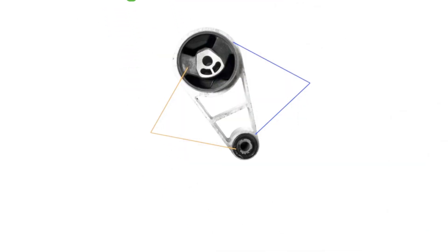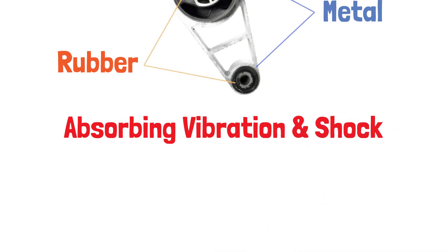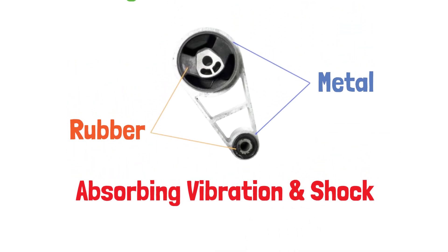Engine mounts are rubber and metal components that secure the engine to the car's frame. Their primary job is to hold the engine in place while absorbing vibration and shock.